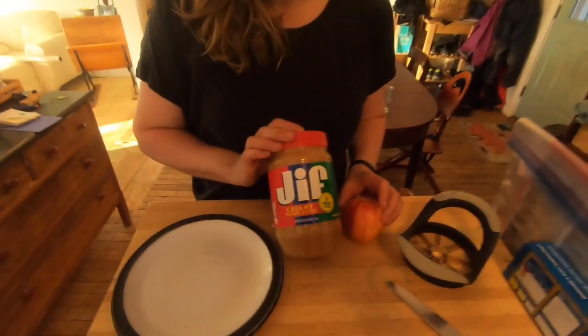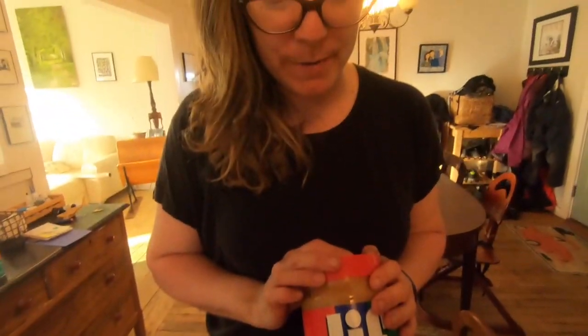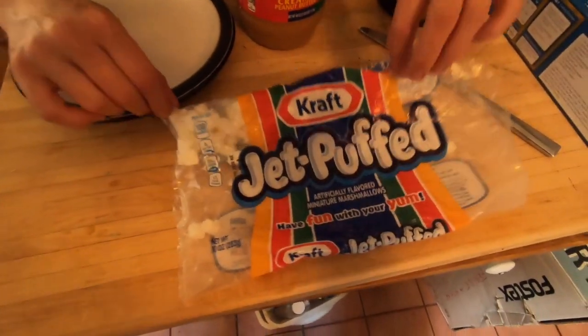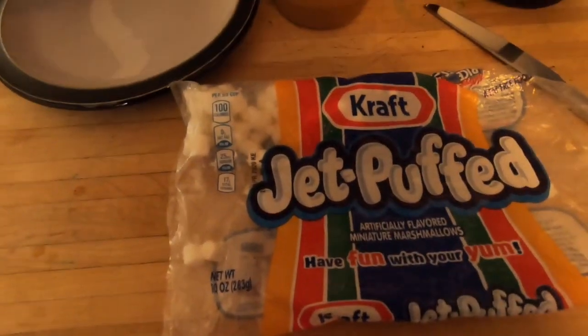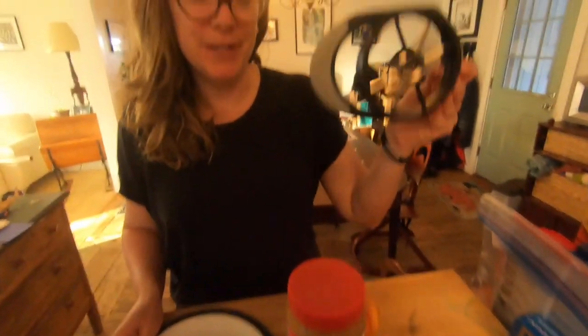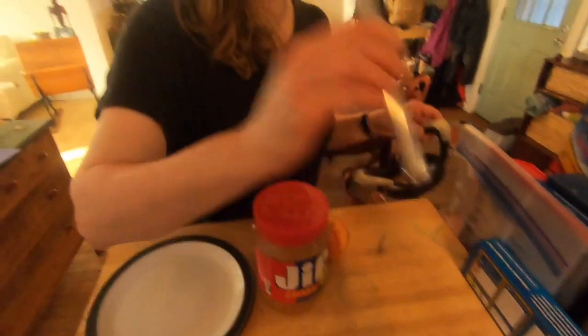For today, you're going to need an apple that I've already washed, some peanut butter — or you can use sun butter or wow butter — some marshmallows that my kids must have gotten into because it started out as a full box, and then a plate, an apple cutter, and a knife.